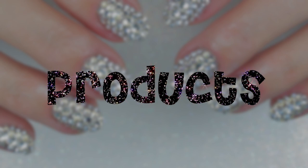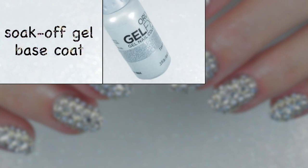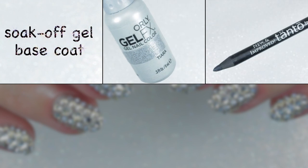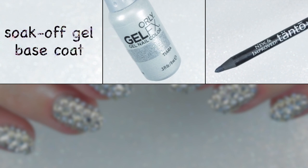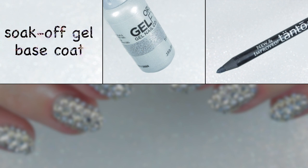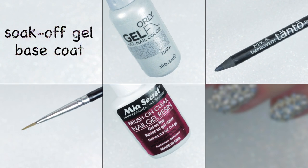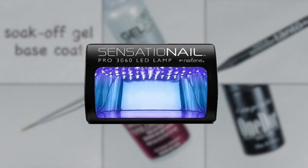Your choice of soak-off gel base coat — I didn't use one because it is not necessary to apply base coat over hard gel overlay. Your choice of silver glitter or silver soak-off gel polish. A tool to pick up the crystals, like this one, or a crystal katana dotting tool, or an orange wood stick. A thin nail art brush.